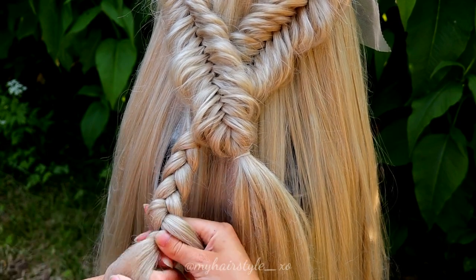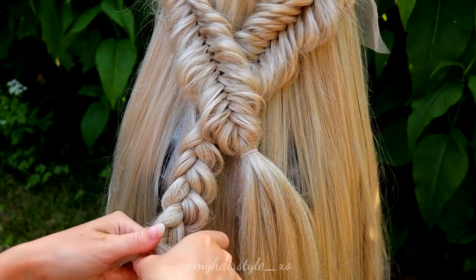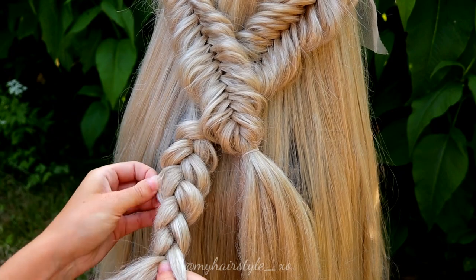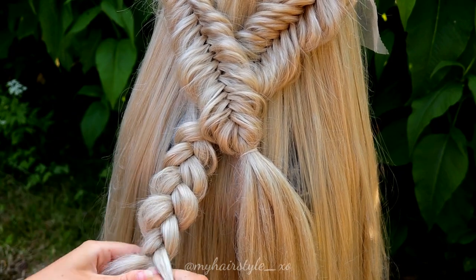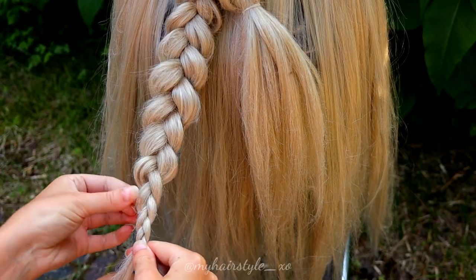So I add one section of hair to each strand and then I continue the braid until the end of the hair. I also pancake the braid a little bit so it will hide better inside the pancaked fishtail braids.